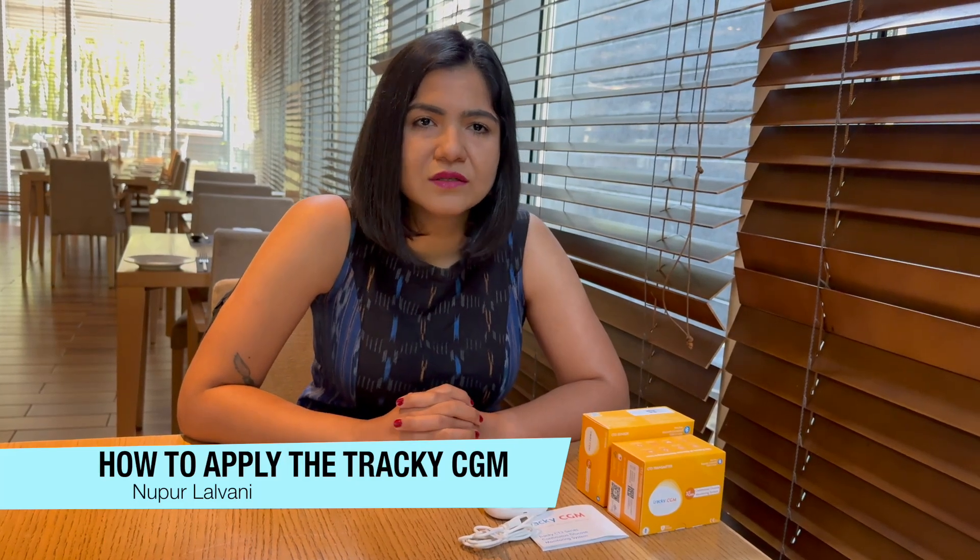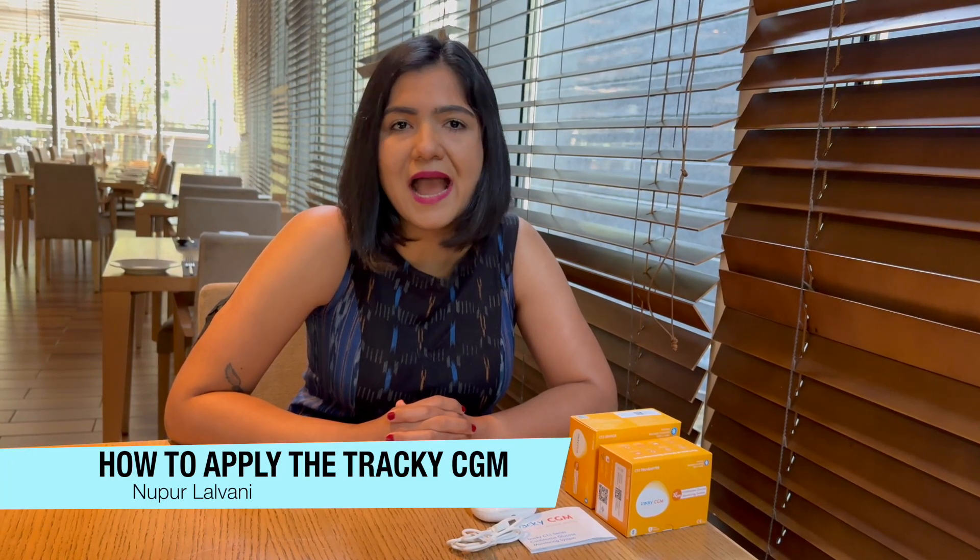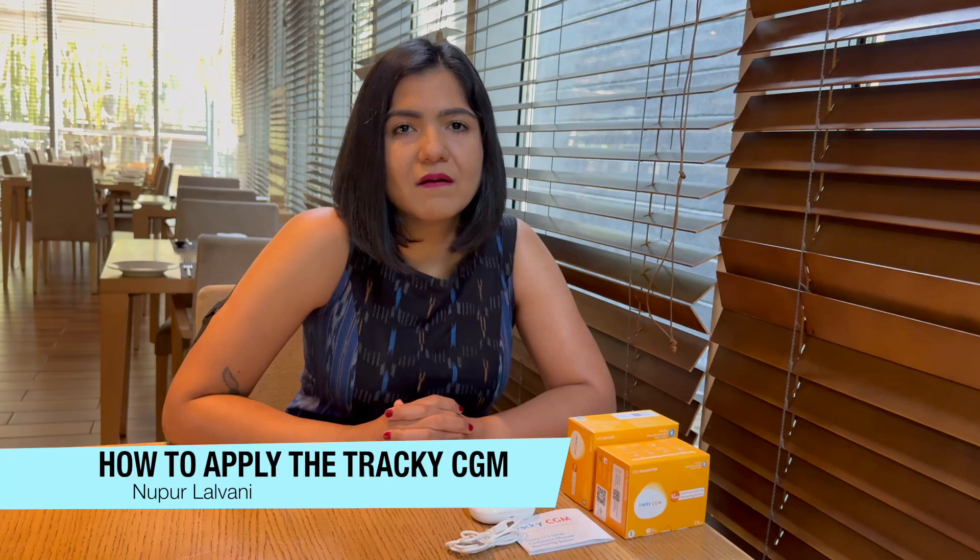Hi, I'm Nodur from Green Circle Diabetes Foundation and today I'm going to talk to you about how to apply the Platinum CGM. You guys have been hearing that there are lots of new CGMs in the market now. There are some that have been pulled out of the market, and there have been a bunch of CGMs that have been added into the mix, and we've been covering a lot of these CGMs.